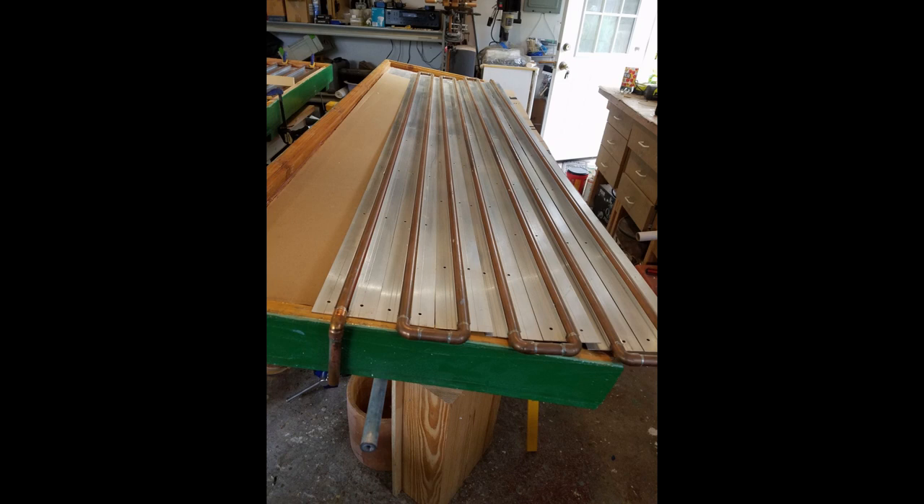Next I built two wooden boxes measuring two feet by eight feet. This way I could get two of them out of one sheet of sheet goods. I used OSB sheathing for the back and two-by-fours for the sides — five two-by-fours in total. Next I painted and caulked them inside and out to make them as waterproof as possible.